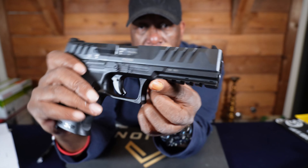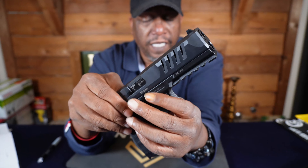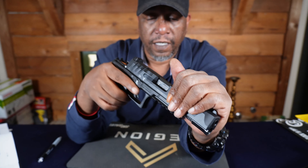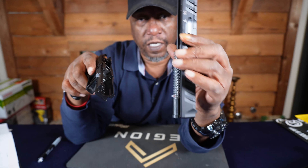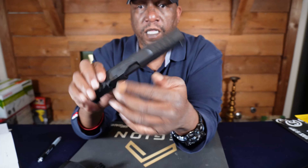You can see they got two takedown pins right here and right there on the side, like a block. All you're going to do is push them down, and the slide comes right off.